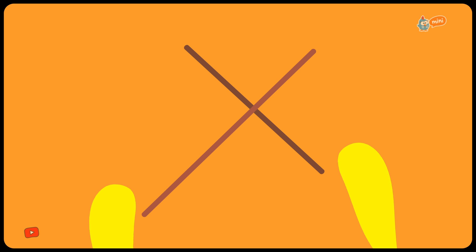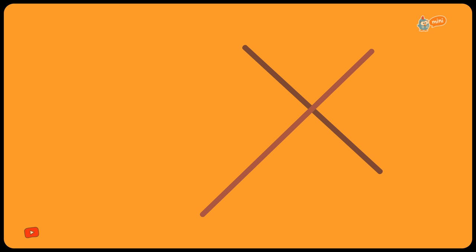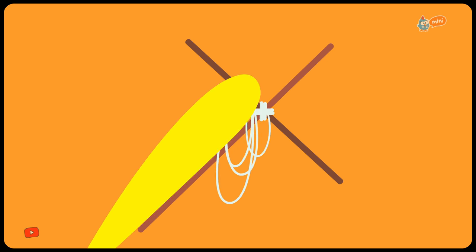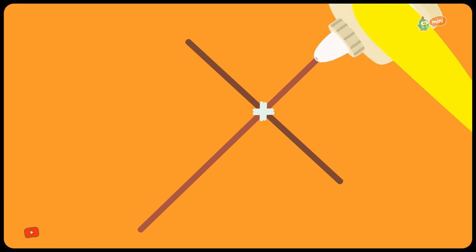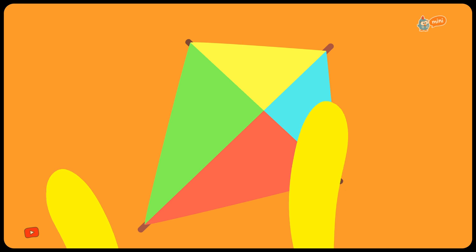First, we make a cross with the rods to turn them into a spine. The spine is a frame for the kite. Then we use the string to keep it all together. Then the glue. And finally, the light paper.